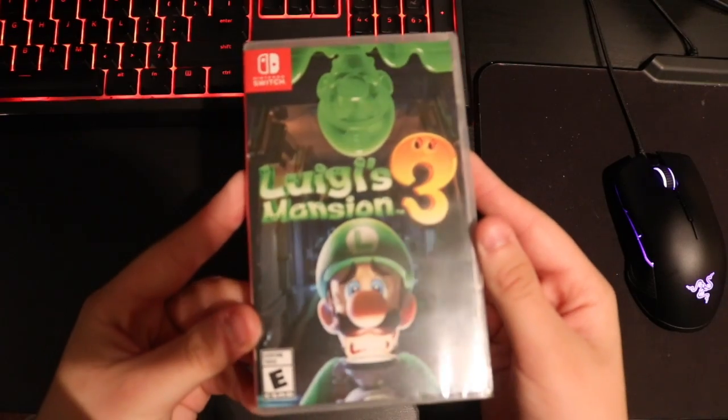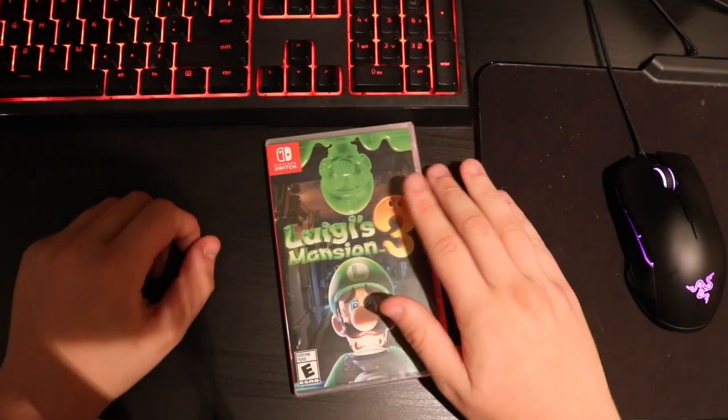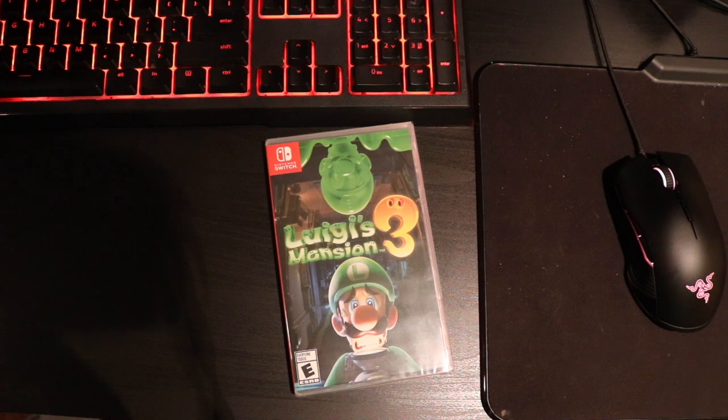We are unboxing Luigi, you little bit! What do you want? You f**king me! You made a five second outback!